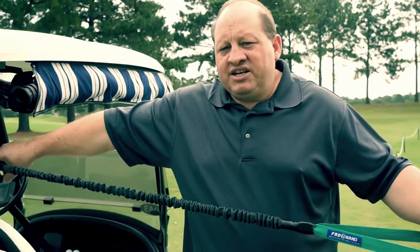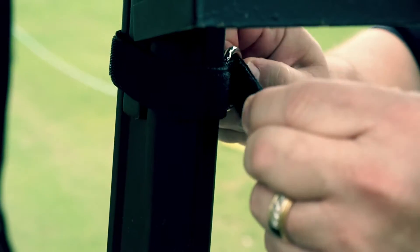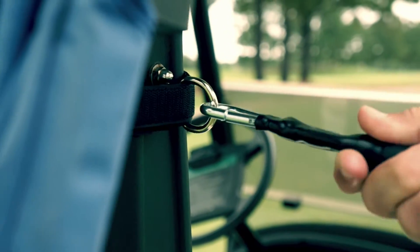The band simply has a connecting strap that hooks to an upright post on the golf cart with a D-ring. The band also has a carabiner that clips in and out.